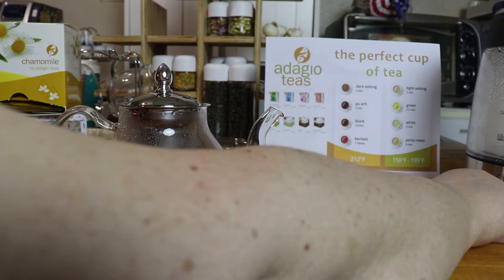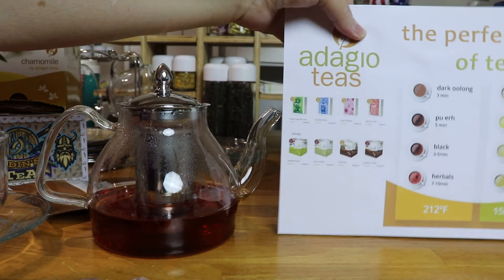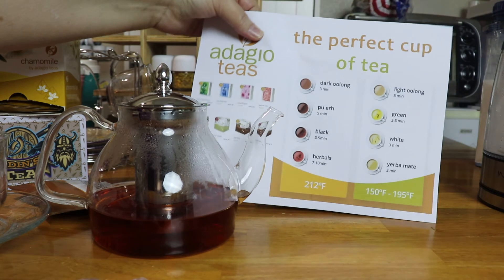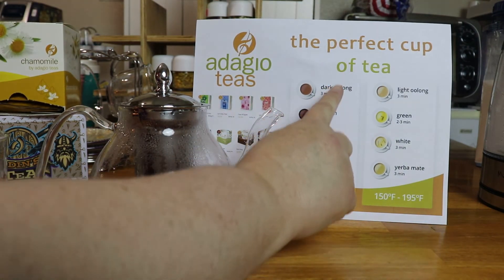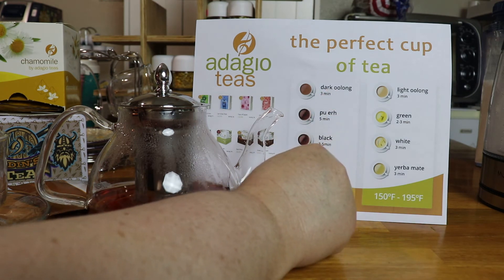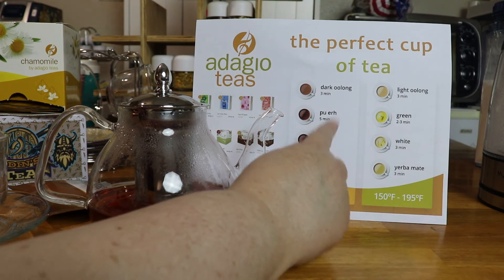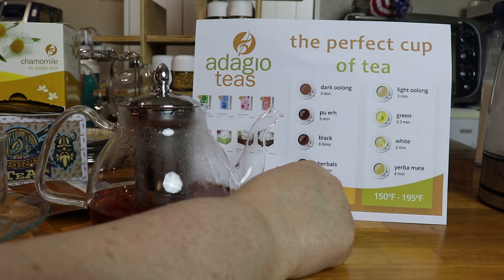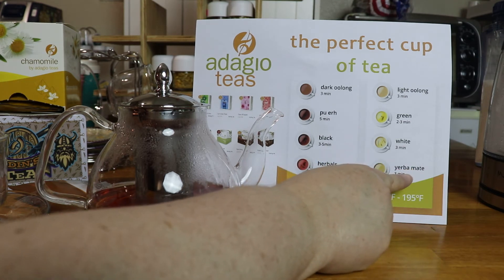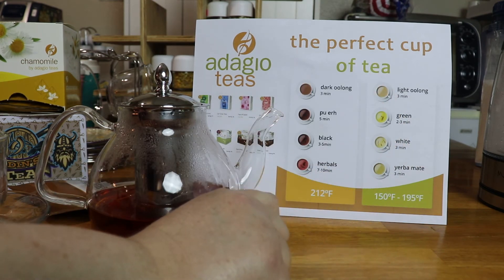Let me show you my little chart that I printed from Adagio Teas. For an oolong tea it takes three minutes; for a black tea it takes three to five. This is an oolong and black tea combo blend, so that's why it takes four minutes — it's the two of those. Typical herbals will take seven to ten minutes. This chart is really nice — you can get it on the website, and I'll leave a link where you might be able to print it or see the webpage.